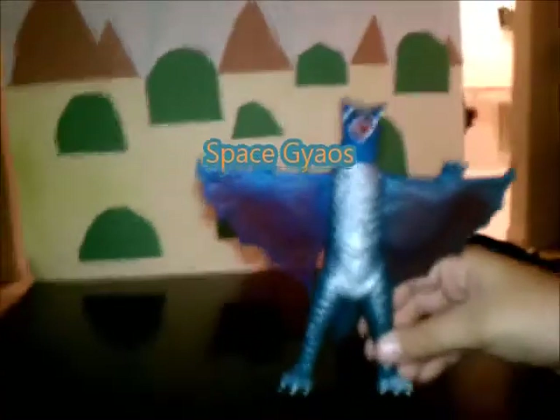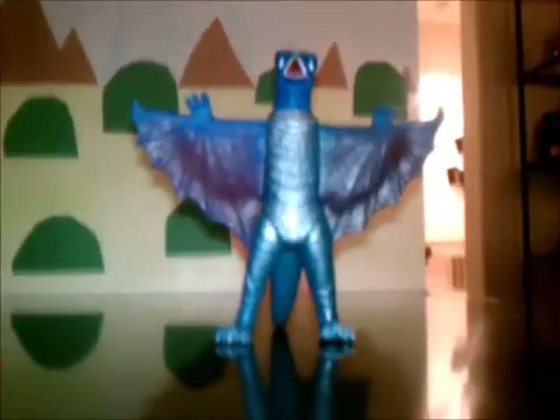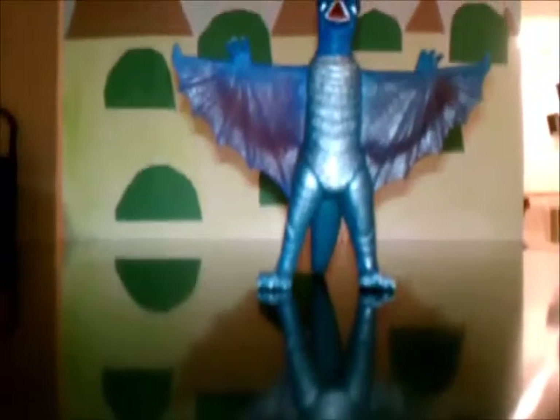This toy is a beautiful toy — very well detailed, and yeah, it's a very awesome toy. Into the history on this monster, I'm just going to review the Space Gyaos history, not all the Gyaos history since it's long.